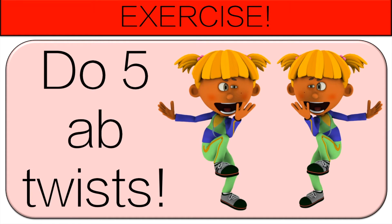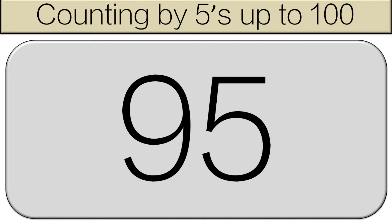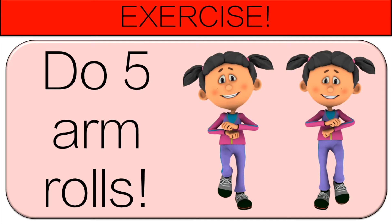Almost there. Counting out loud starting with eighty. Eighty, eighty-five, ninety, ninety-five, one hundred. Good job. Now do five arm rolls.